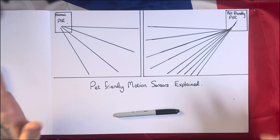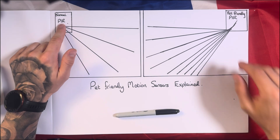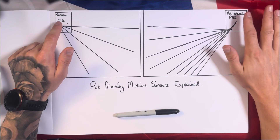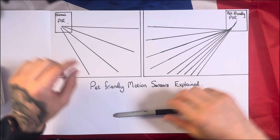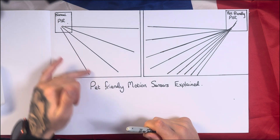To explain the difference in better detail, I'll bring you over to this diagram I've drawn. Here are two diagrams: one showing a normal motion sensor PIR, and one showing a pet-friendly PIR. I'll go over the normal one first so you can understand the difference.